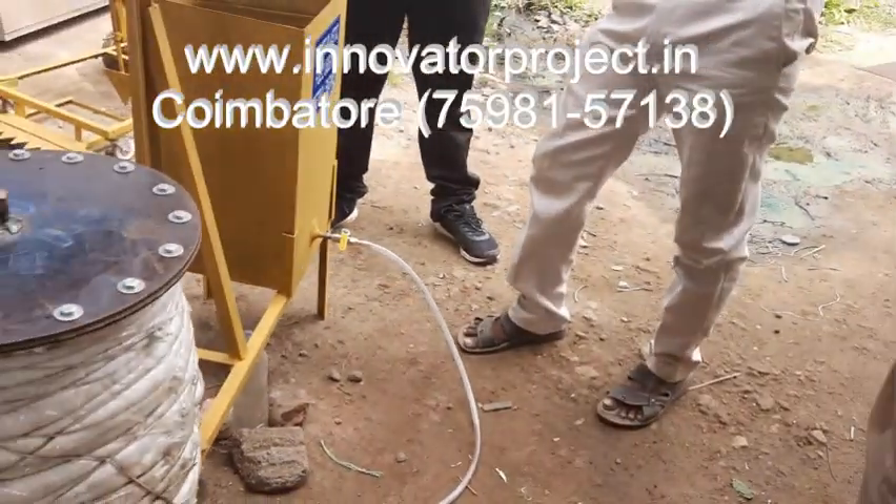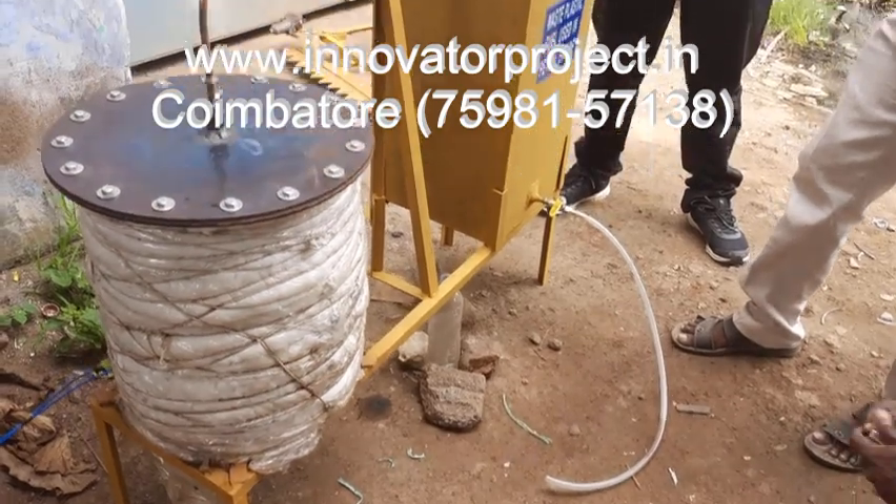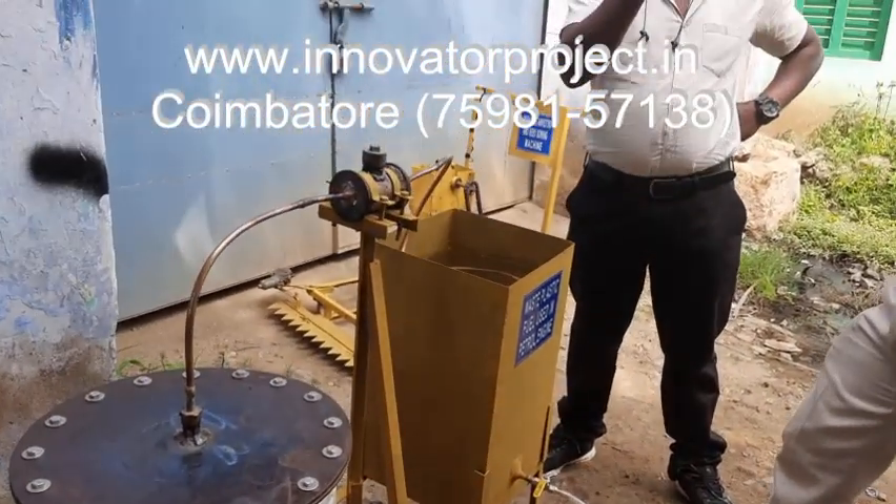But this is the recirculation process. Sometimes one second of over-heating occurs. Diesel will come. This is the waste plastic to diesel.